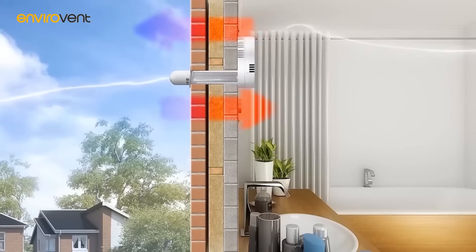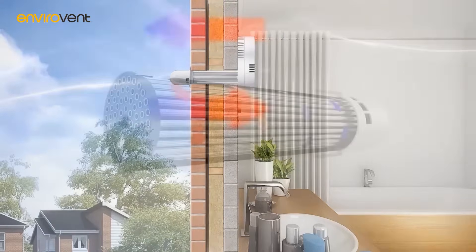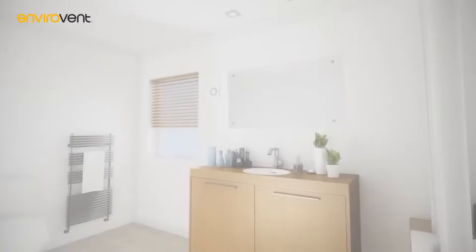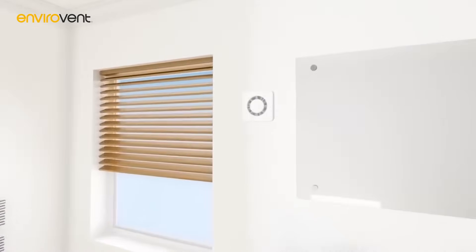The tubes have been intelligently engineered with a twist, which increases the dwell time that the air cyclones around the barrel, improving thermal efficiency. The Heat Saver is exceptionally easy and flexible to install.